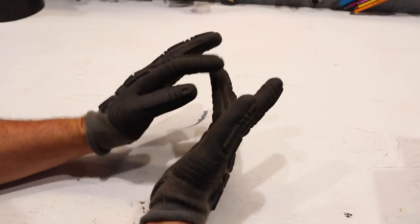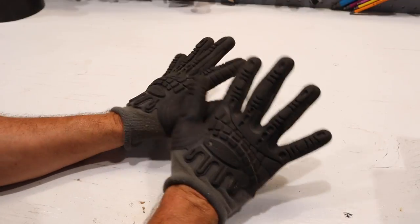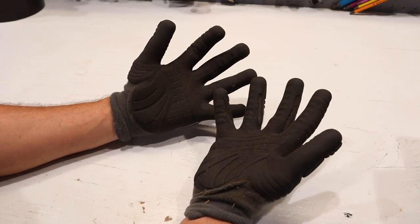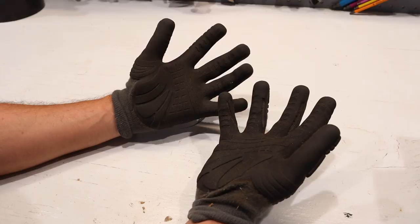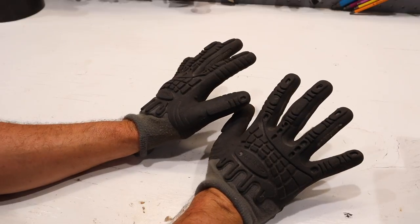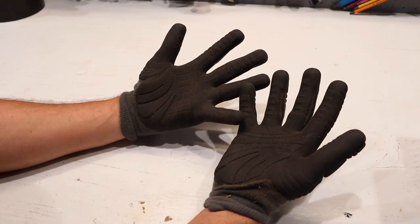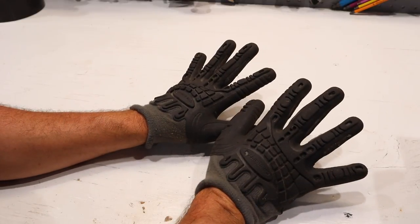This fabric mesh on the sides of each finger keeps your hands fairly cool. If you're used to wearing rubber gloves, you know that they just hold in the moisture and sweat from your hands and you end up with pools of water in your gloves. These definitely do away with that — they allow a lot of that moisture to be wicked away and let your hands breathe.